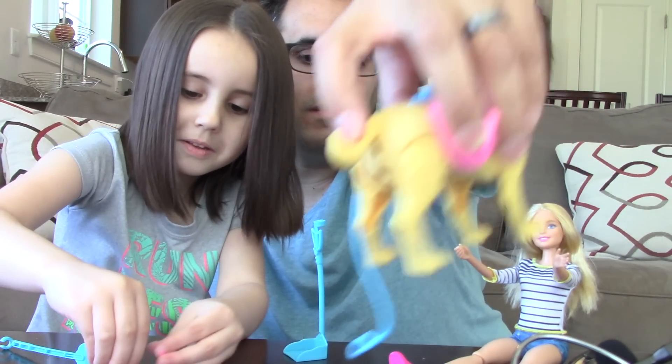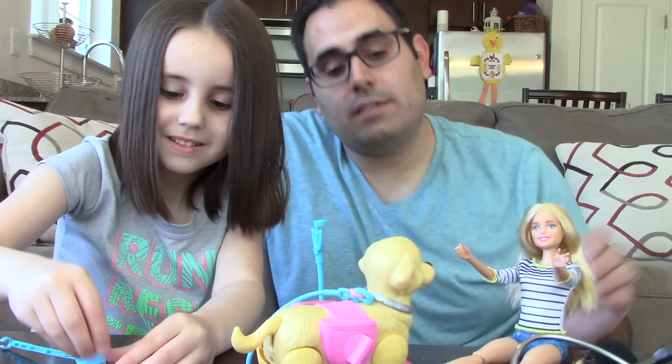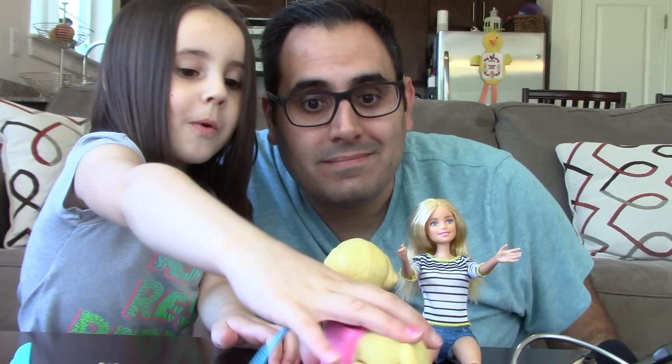Anyway, that's it for this video, guys. I hope you enjoyed it. If you did, give it a thumbs up. Leave some comments down below with ideas of what you want to see on this channel — Barbies, Baby Alives, any kind of toy in general. Let us know. Thanks for watching. Hit subscribe if you're new here, hit that bell to be notified of new videos, and as always we'll see you next time. Bye, guys! Woof, woof.